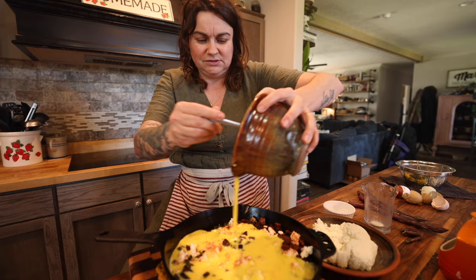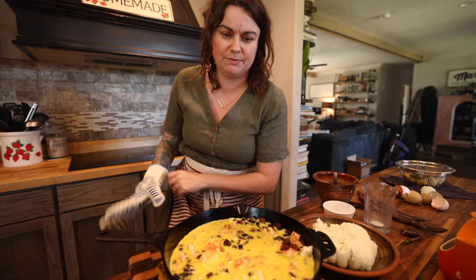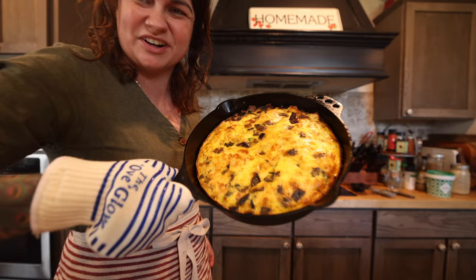And now this is going in the oven for about 35 to 40 minutes until the top is brown. It's been about 35 to 40 minutes — I kind of lost track of time, but this is what I'm looking for: nicely browned top and edges. I'll show you guys what this looks like.